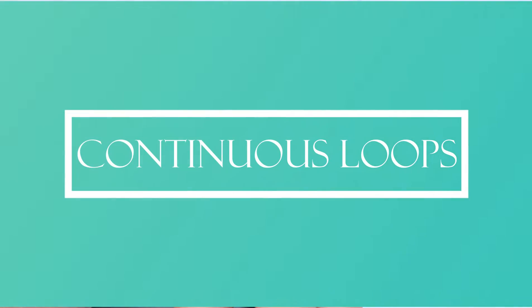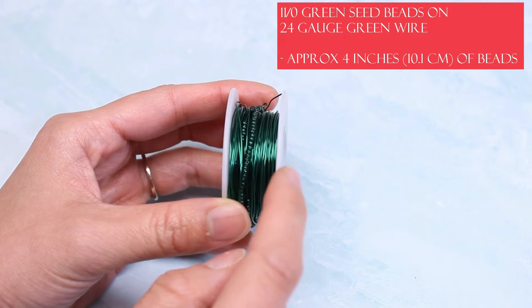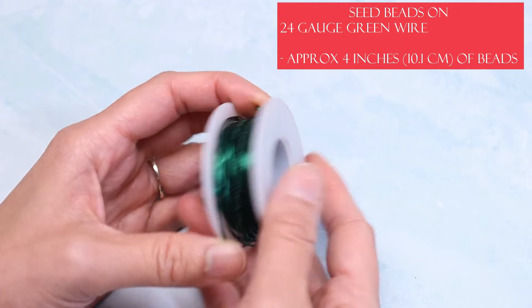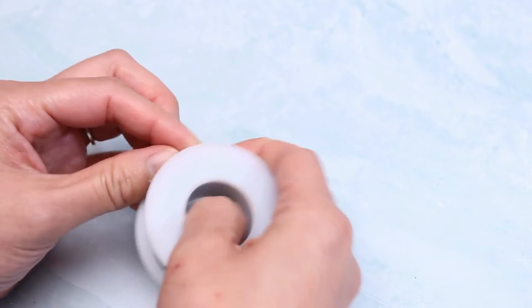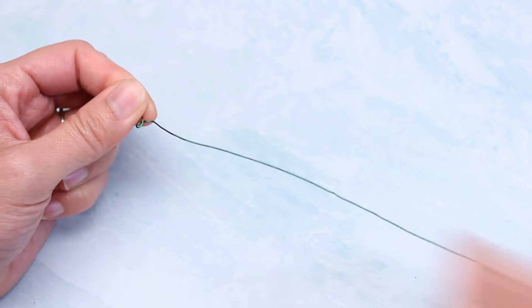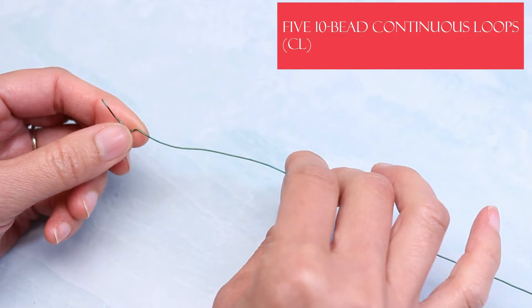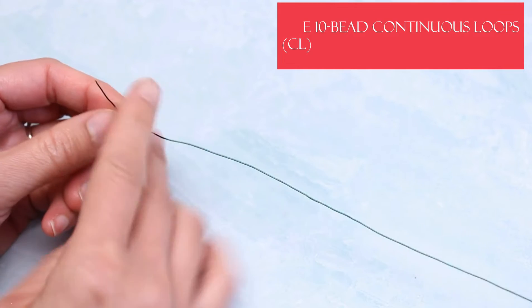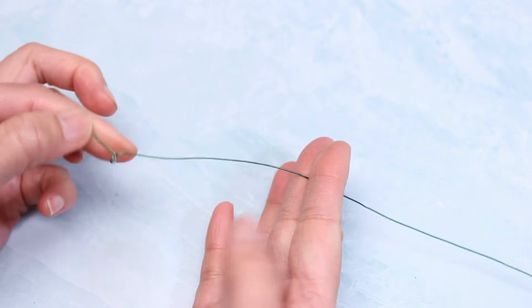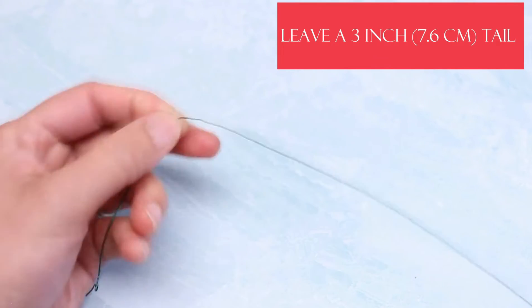The technique we'll be learning today is the continuous loop. I already have some size 11 green seed beads on a spool of 24 gauge green copper core wire. Let's unwind that and move the beads down. The pattern calls for 10-bead continuous loops. To start out, let's leave a 3-inch tail — just eyeball that and mark the spot.